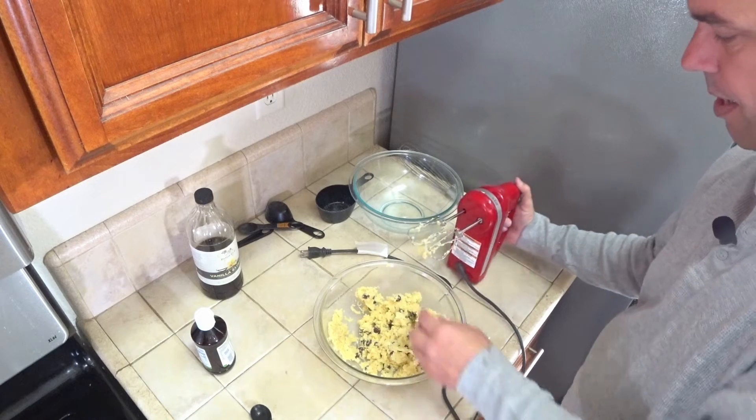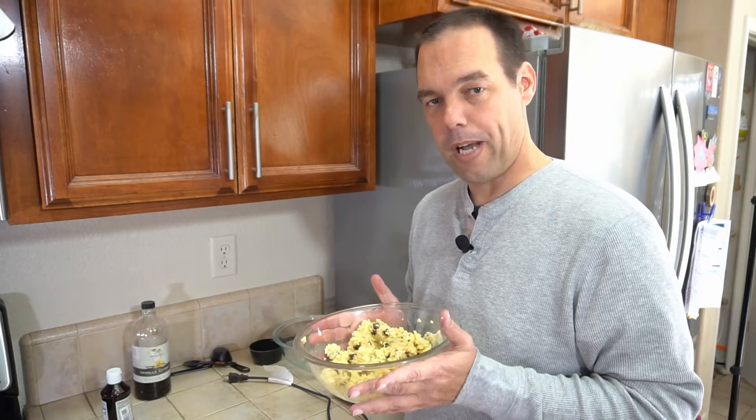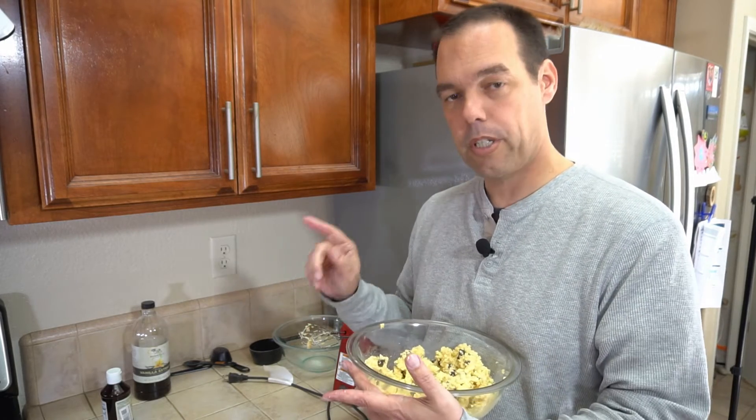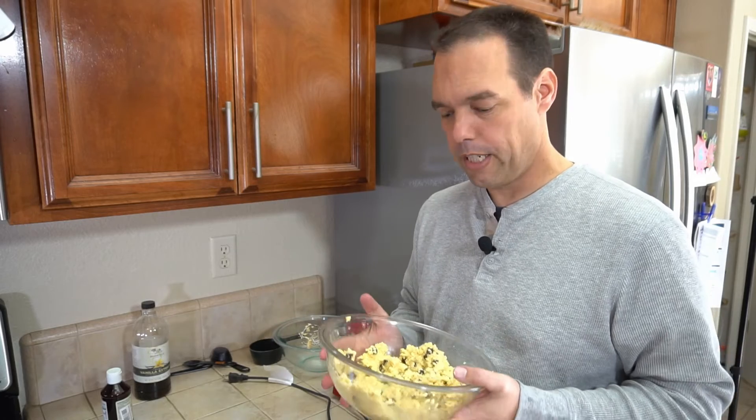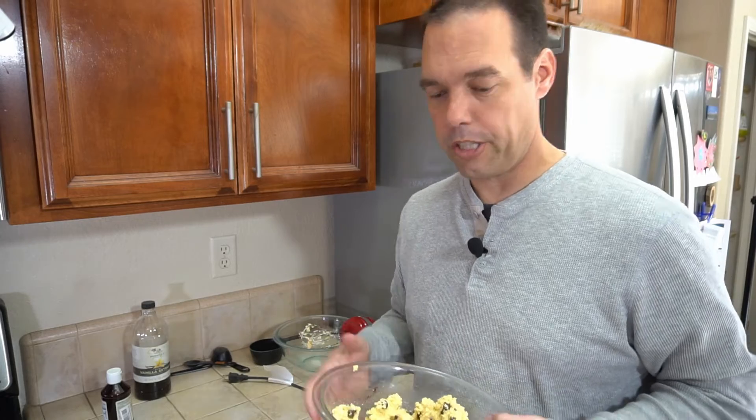With this dough, I'm going to put it in the refrigerator for about 10 minutes. That's also a good time to start preheating the oven to 350 degrees, so that right around the time it's preheated I can take the dough out and start putting the cookies on a cookie sheet.